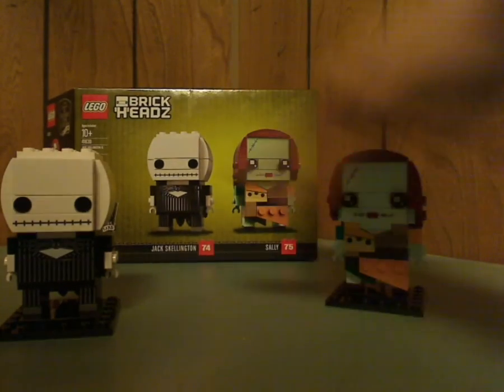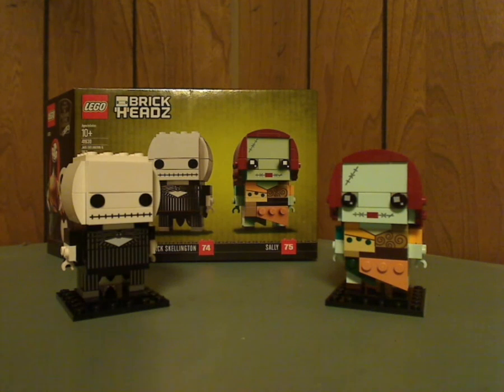So the final verdict on this brick head set — I think this is a pretty good brick head set. One of the most iconic films represented in this form, and this kind of gives hope for some minifigure sets for The Nightmare Before Christmas in the future. If you're watching this Lego, I would really appreciate that. If you're a large fan of The Nightmare Before Christmas, go ahead and pick this up. If you're a Disney collector, definitely pick this up for your collection. And if you're trying to complete your brick heads collection, definitely go ahead and get this. Thanks for watching — please like, comment, and subscribe!